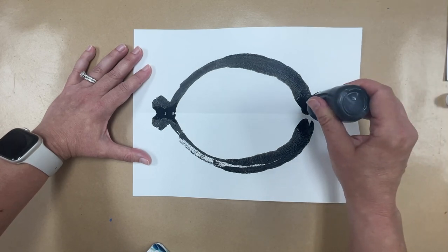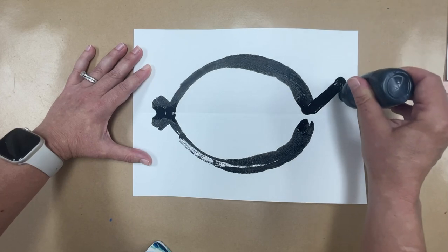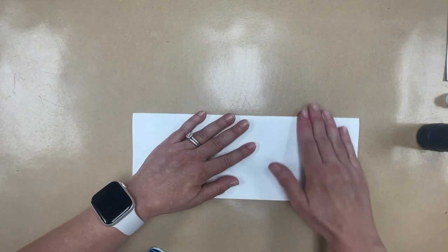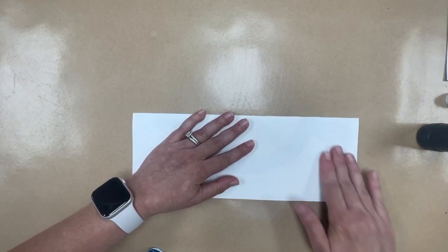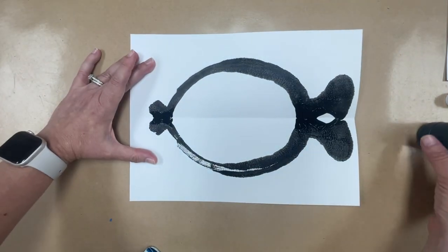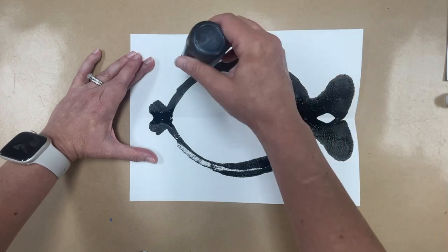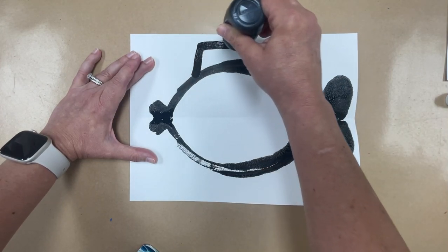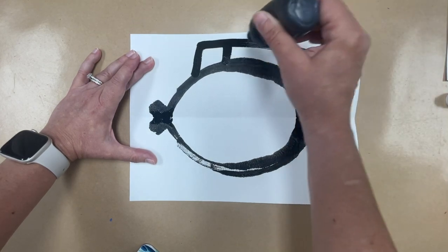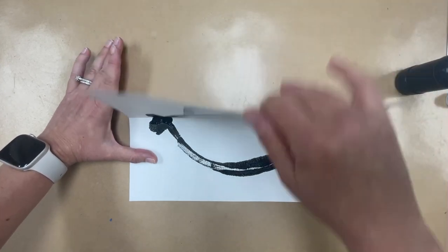Now we're going to make the back fin. I go up kind of diagonal and then down, but I don't go over the fold line. Then fold it and press. Teachers, you can help by pointing to where they need to put paint. Then make a fin on the top — let the students decide what kind of fin they want. I'm going to add some lines in it to give it some variety and a little pattern, then press.